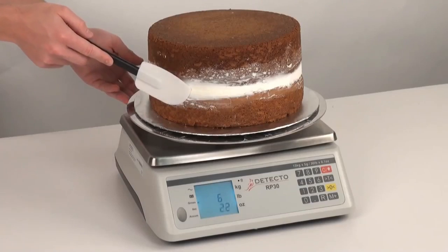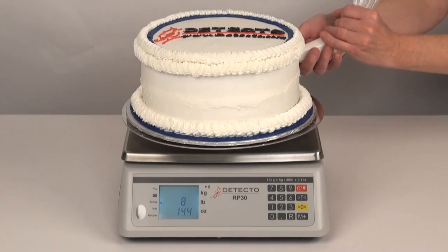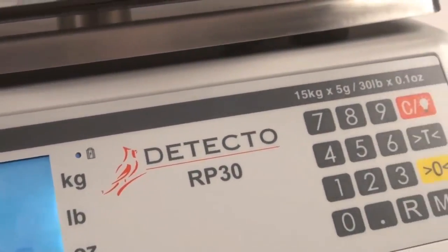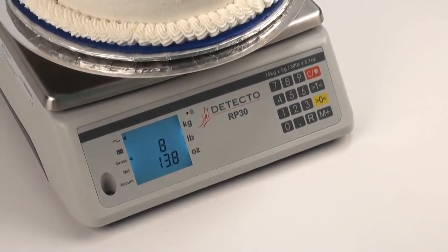The cost-cutting advantage of monitoring ingredient expenses during prep work is significant when cake frosting, pizza ingredients, and sandwich condiments are considered. Detecto's RP30 Scale has a quick return on investment so that it typically pays for itself in a short amount of time when used in a busy commercial kitchen.